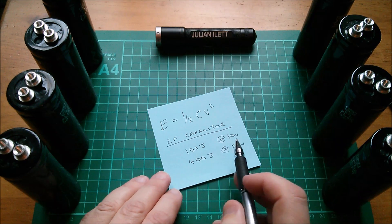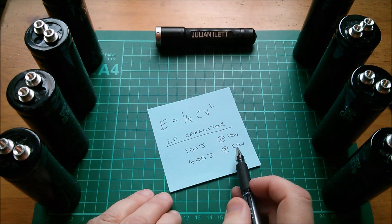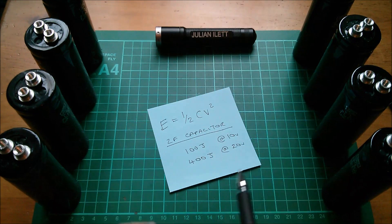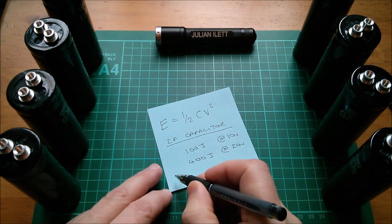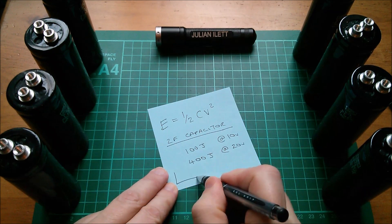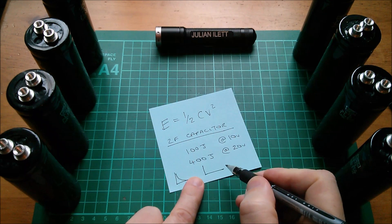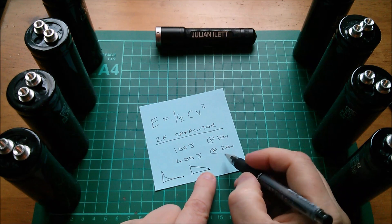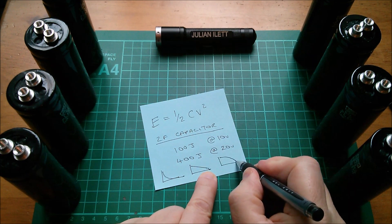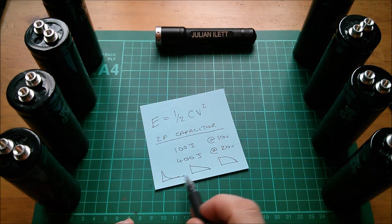Draining from 20 volts down to 10 volts takes the energy from 400 joules down to 100 joules — we use 300 of the 400 joules. Dropping the voltage to half actually gives us three-quarters of the total energy. To look at this another way: if you discharge a capacitor into a fixed resistance you get an exponential curve; at constant current it's a straight line; and at constant power it's a curve between those two.